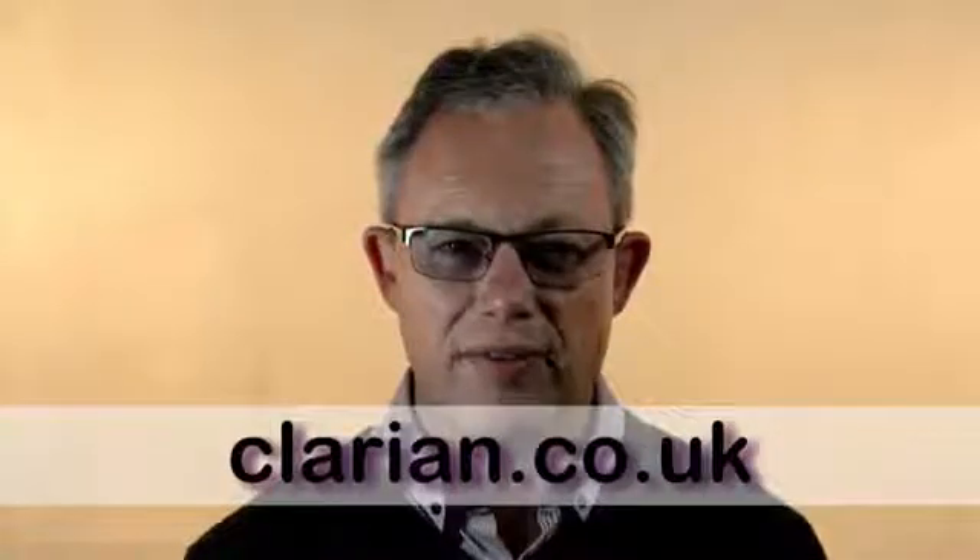On Clarion's website we have the full technical information for the whole of our range. Call us on 01763 246319, email us at sales@clarion.co.uk, or visit clarion.co.uk for our full technical information.